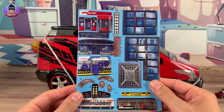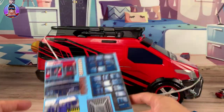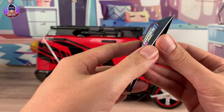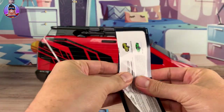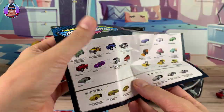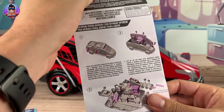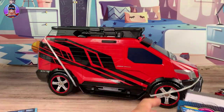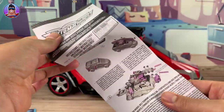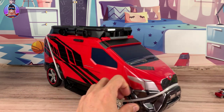So yeah, these are stickers. Very cool — we'll put them on as we open things up. This looks like it's just maybe a checklist or a flyer for all the different types of Micro Machines. Yes it is. Instructions — I don't want to look at that unless we have to. Another checklist. Another instructions, maybe different languages. But let's open this up.